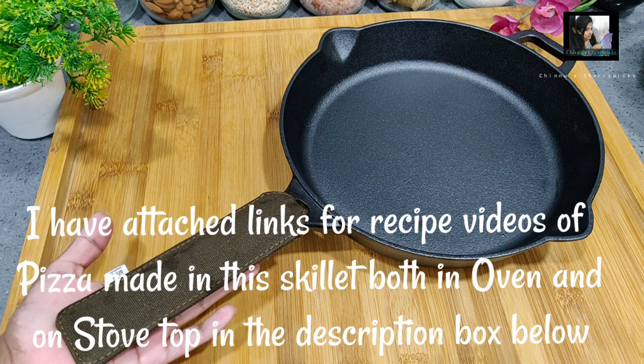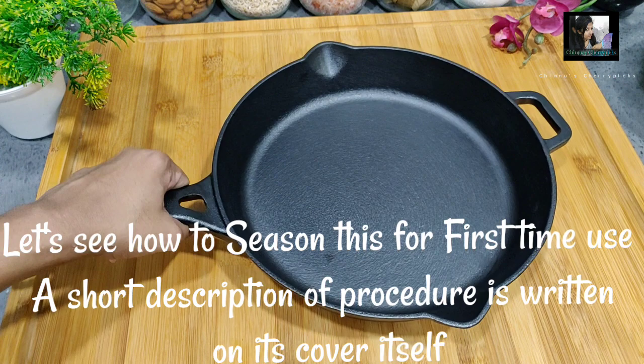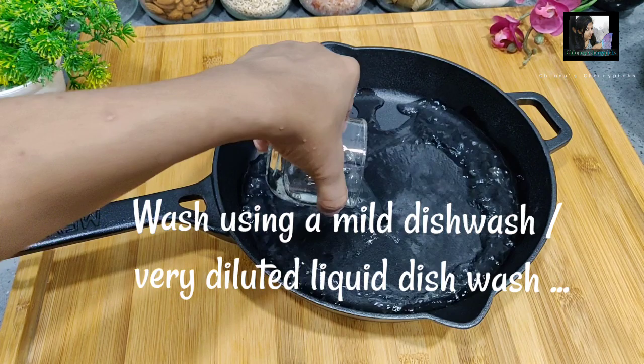I will start the cooking and cleaning process. Use a mild detergent — a diluted liquid detergent — and scrub and wash the pan.